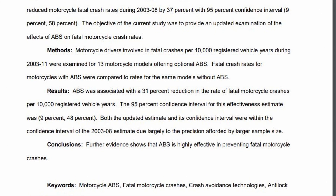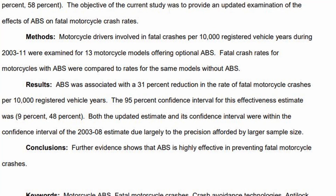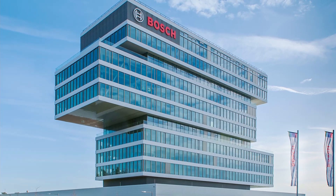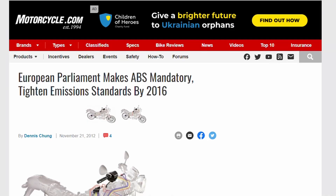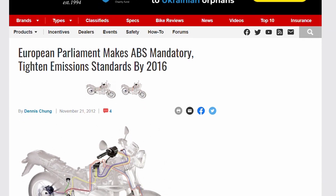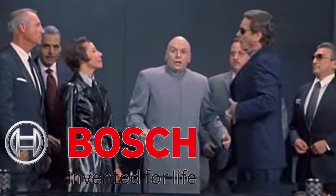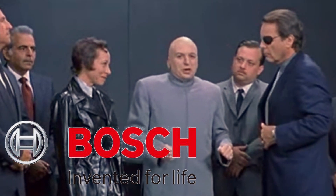ABS is now mandatory in a lot of countries on many bikes. By the way, I have exclusive footage from the headquarters of Bosch, which produces the majority of ABS modules. It was recorded a few days before ABS became mandatory in Europe. Let's roll the video. 'Gentlemen, in exactly 5 days we will be 100 billion dollars richer.'